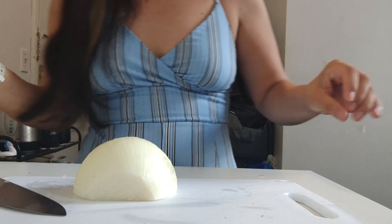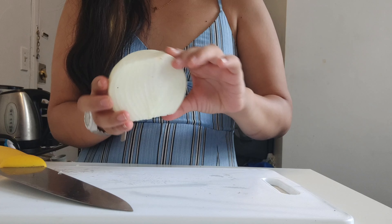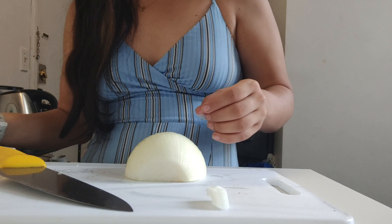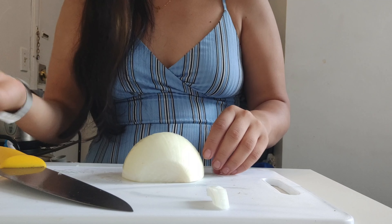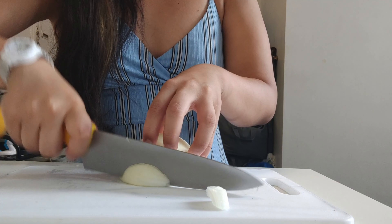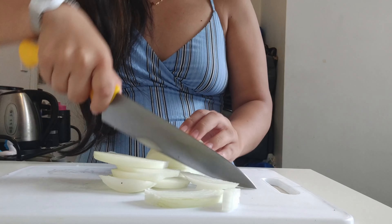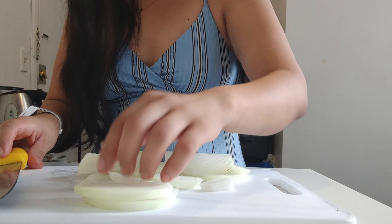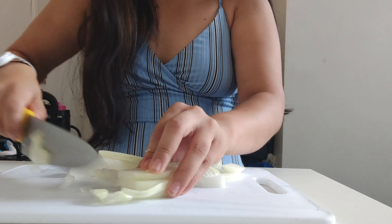We need an onion for this recipe. I got a really big onion — this is just half, so we actually need half an onion, but I'm gonna cook it all and you can use the extra onion during the week. We're gonna caramelize the onion, which is really nice with eggs or on top of rice. I'll slice it and then cut the pieces into little squares.